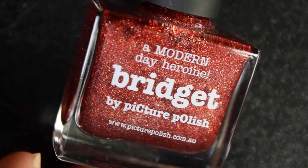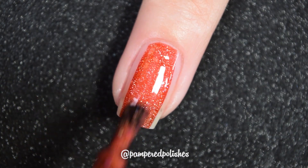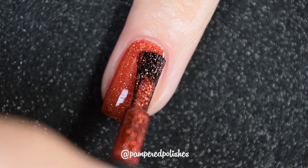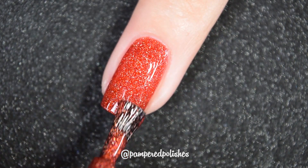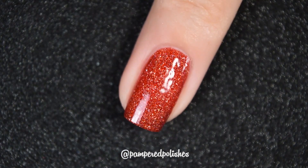Up next is one that I feel like I've shared before, but I could be wrong. This is easily one of my favorite reds of all time. This is Bridget from Picture Polish. This is a brighter cherry red with that same scattered holographic flake that goes on in a lot of their polishes. This one has a phenomenal formula and is a very flattering red across the board — every skin tone this is going to look really, really nice on. It has a beautiful two-coat formula with that same lays-flat, dries-glossy type finish. In my swatch photo you're going to see two coats of Bridget and a glossy topcoat.